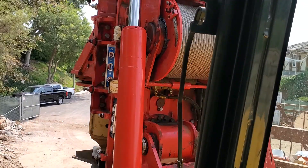So I just finished drilling a pile. I'm doing some shoring for a retaining wall — it's on a hillside. So let me show you what we're doing here.